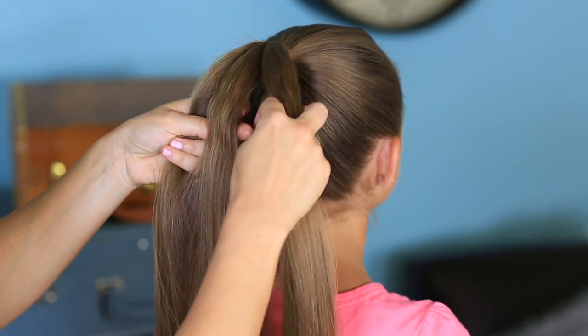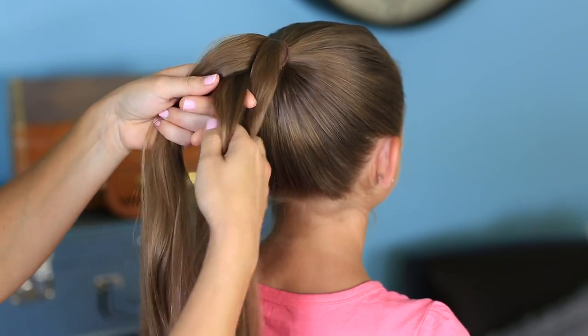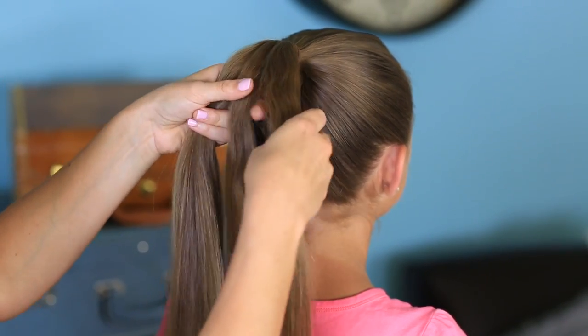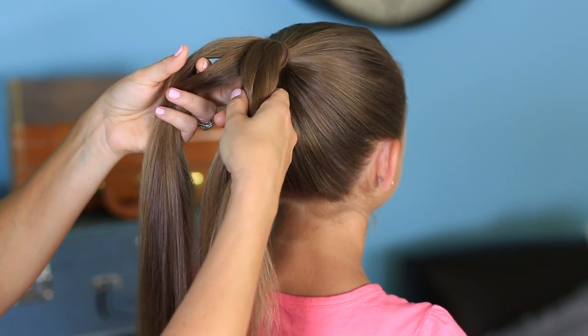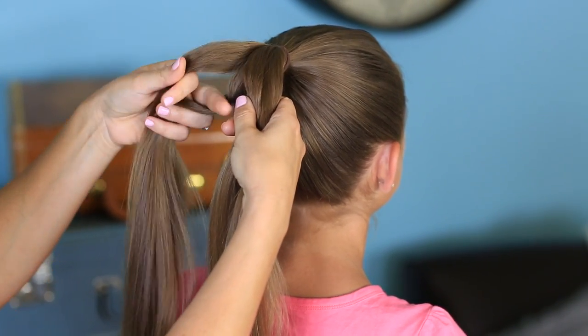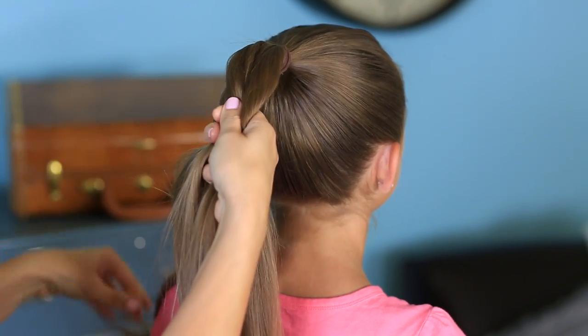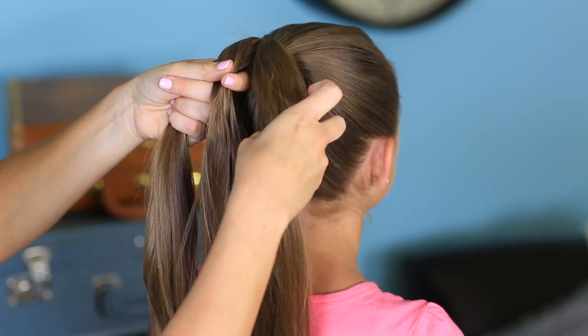On a regular braid, you would take this middle piece and go out and over, then you'd take the middle piece and go out and over like that. The only difference between a regular braid and this braid is that you're going to split this outer piece. So I'm going to reach my finger between this strand like this, reach through and grab that middle strand, and pull it through. Then recombine the strands — the two pieces — into the one strand in the middle again.